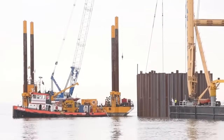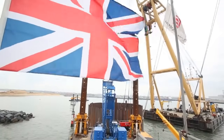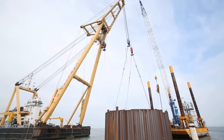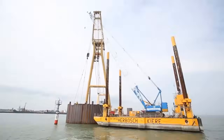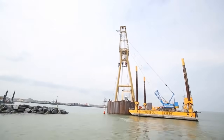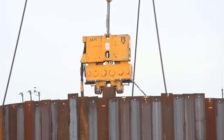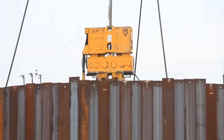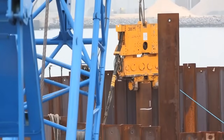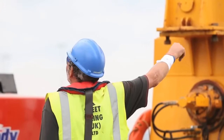To complete the cofferdams, hydraulic pumps were employed to place cell-fill materials from a land-based stockpile. This innovative construction method allowed both cofferdams to be accurately installed at the harbor entrance within just one week, while ensuring no disruption to normal harbor operations. Notably, this project marked the first time that such a method of constructing cellular sheet-pile cofferdams had been employed in tidal waters in the UK.